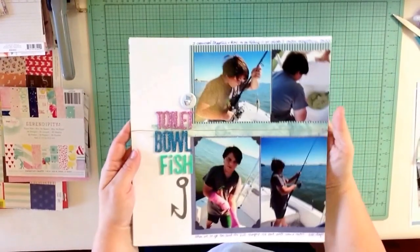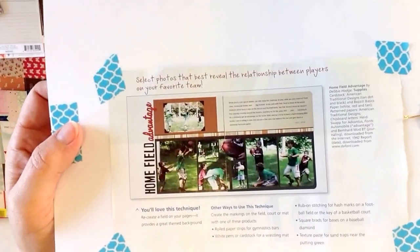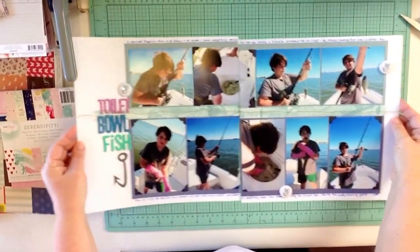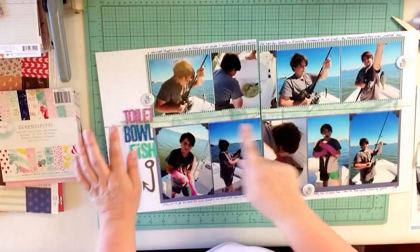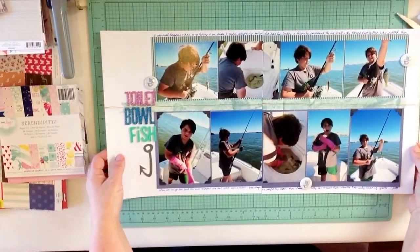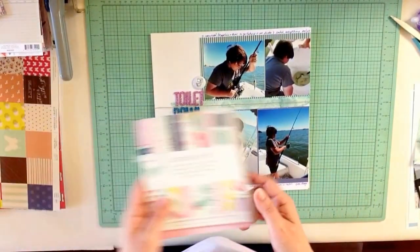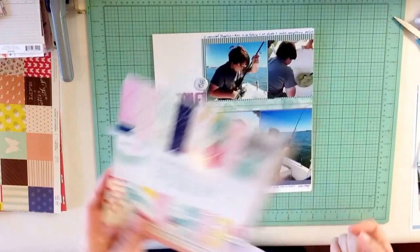Hi Scrapbookers! Today we're going to be making a two-page layout based on a sketch I found in the 2007 Creating Keepsakes magazine by Debbie Hodge, our fearless leader over at Get It Scrapped. I followed her design pretty much and made this clean and simple two-page layout about going fishing with my son. This is layout number five in my series using the Serendipity line as my color inspiration for a homemade kit.